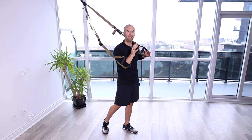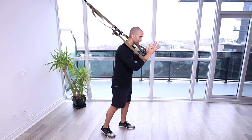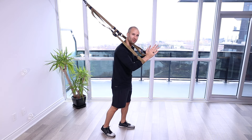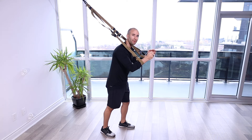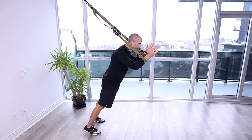Really working on that protraction of our scapula. You're going to set up the TRX at your forearm, just below your wrist, get comfortable with it, make sure you're feeling nice and secure, and you're essentially going to assume a front plank position, just floating off the ground using the TRX to support our body.